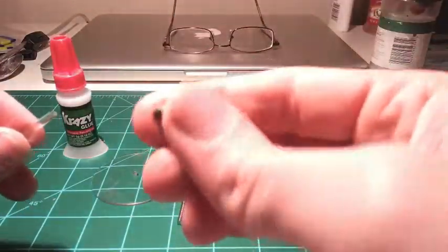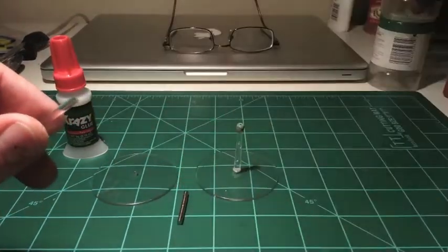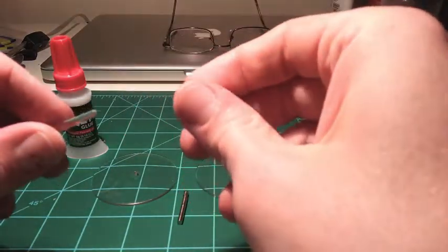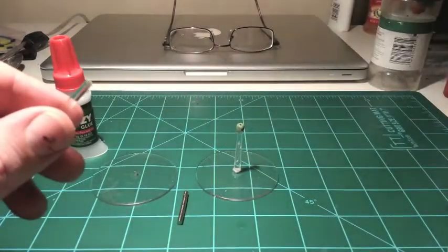Then take your blob of green stuff and apply it to the flying base. Make sure to leave enough of the green stuff above the tip of the flying base so that you have room to smash your magnet down into it.